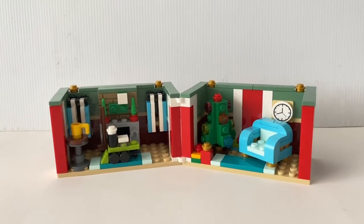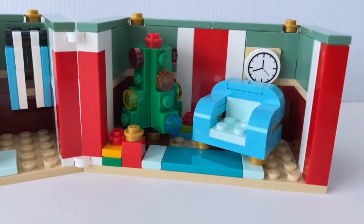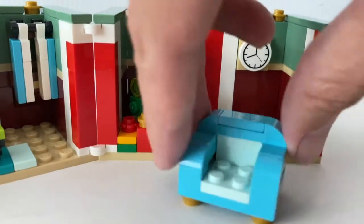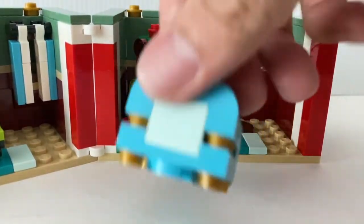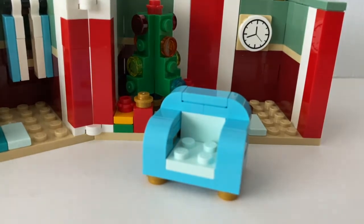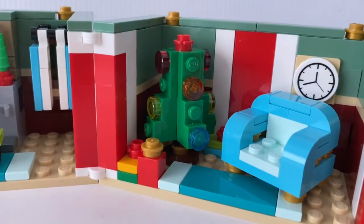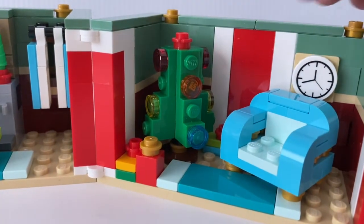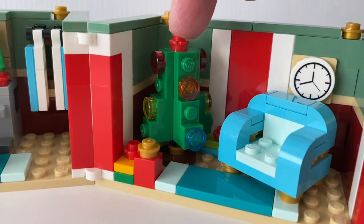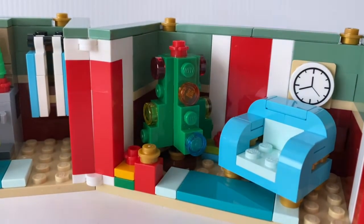Here is the full view inside the present. You get a Christmas tree, a sofa, and also a clock. The sofa can be removed quite easily — it's just a fairly separate build and quite useful for other interior settings as well. There's also another variation on how to build a small Christmas tree. I do prefer they put a star on top instead of this red spot here, but I guess if you put a star, you're not able to close off the present.